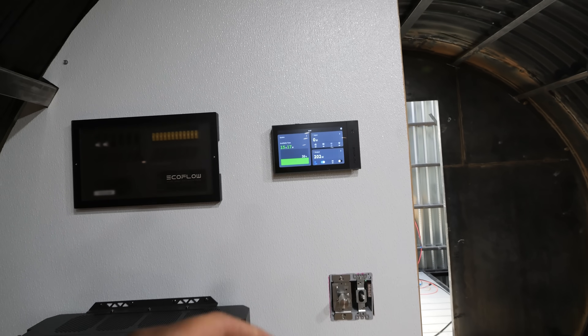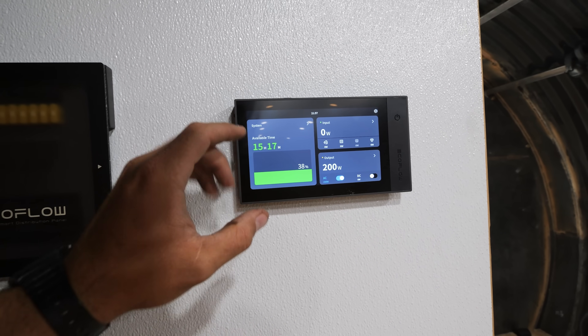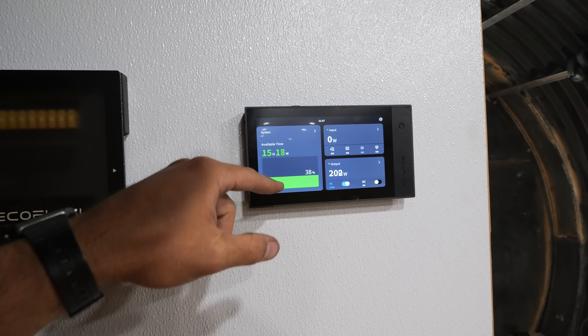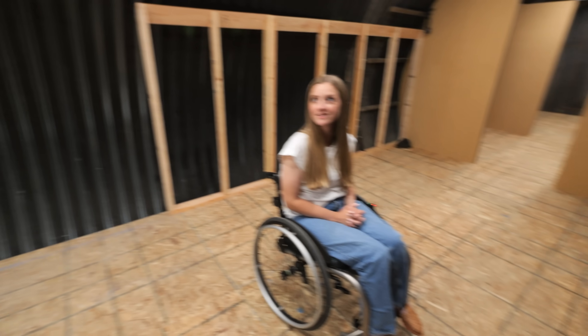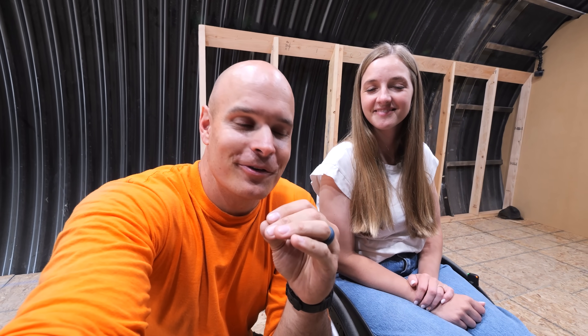With all the lights on, we're pulling right around 200 watts and we would have around maybe three days worth of electricity with just the lights running. We're thinking about putting TVs up on the ceiling to mimic the weather outside — so if it's raining, you'd have a rain ceiling. If you want to grab one of your very own EcoFlow Delta Pro 3s, I'll leave a link down in the description. They have some massive deals going on right now. Thanks a ton for watching. We'll see you around.